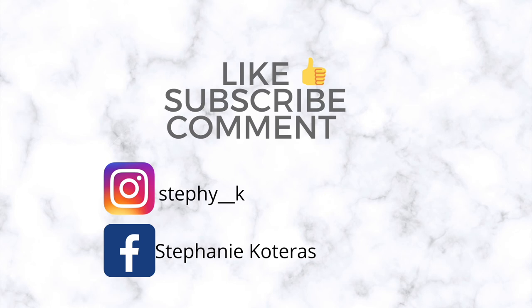Thank you guys for watching. If you enjoyed this video, please like and subscribe. Don't forget to follow me on Instagram and Facebook, and I am trying to be more active on Twitter now.